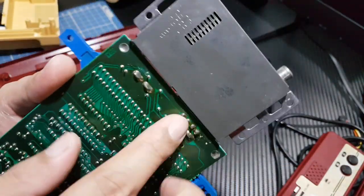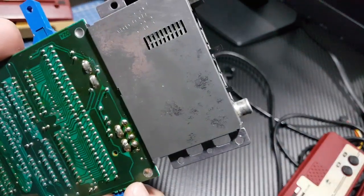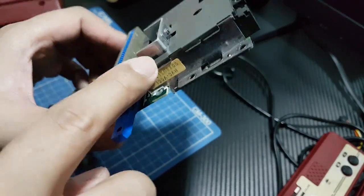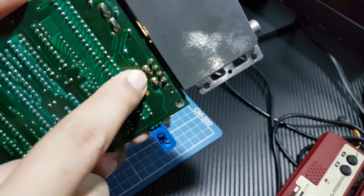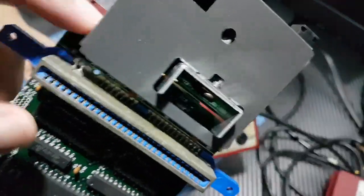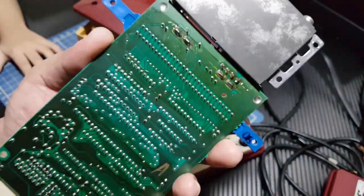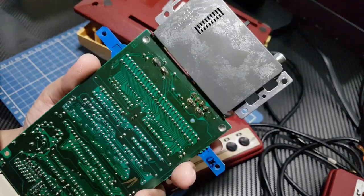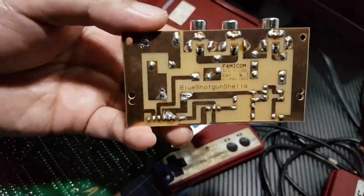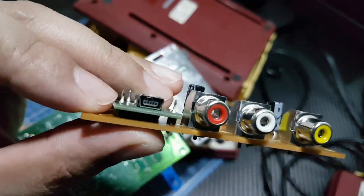We have to remove the RF module in order to install this. I will not be showing you how I de-solder this because it will take a long time — the shielding will act as a heat sink. The plan is to remove the covers first, de-solder the large solder blobs where the case is soldered onto the board, and then remove the connectors. I'll be doing that off camera. Next update you'll see me installing the AV out board with the mini USB for power.